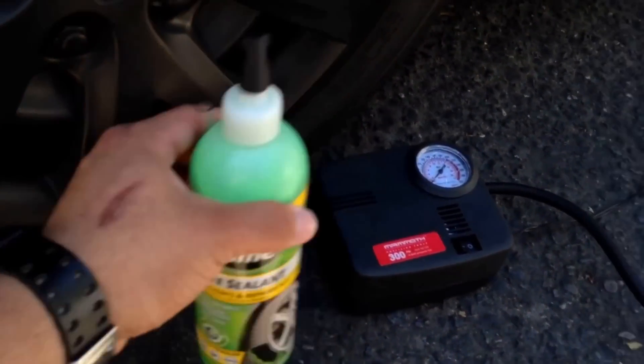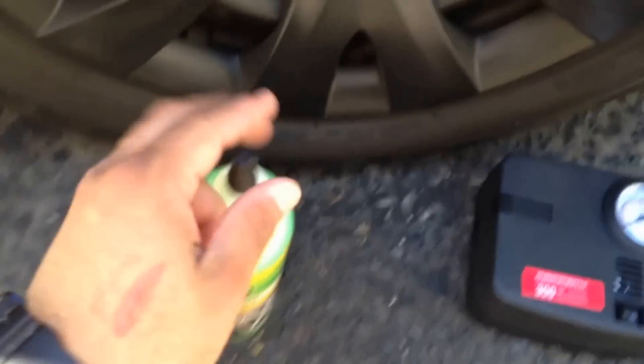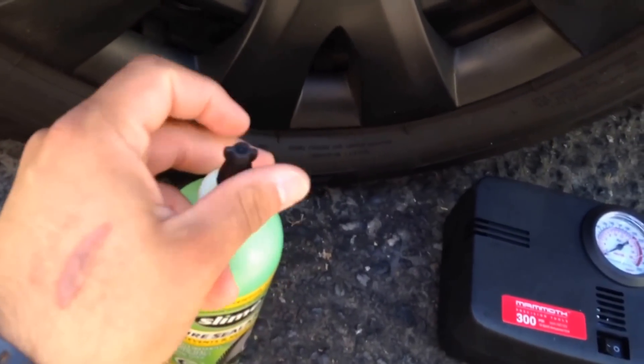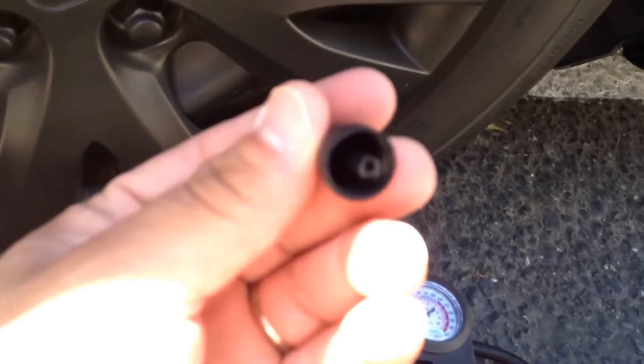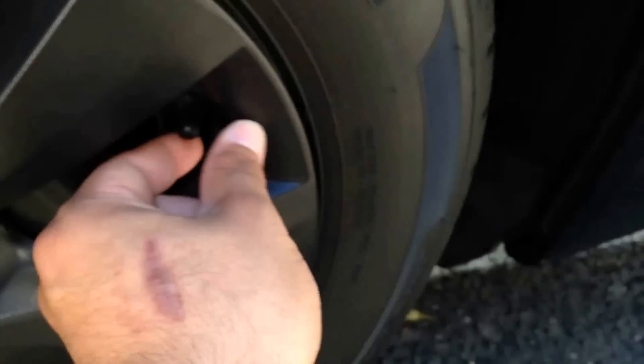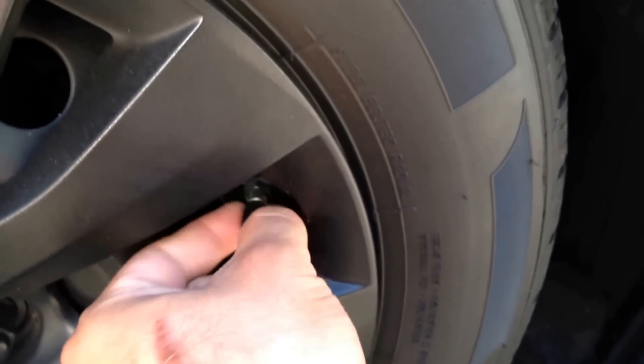I have a 16 oz bottle and a 12 volt compressor that you hook up to your cigarette lighter. What you have to do is untwist this black part off the bottle — it has a tool right here with a little notched end that you use to loosen up the inside valve stem of the valve.